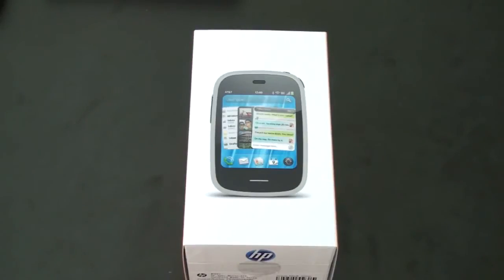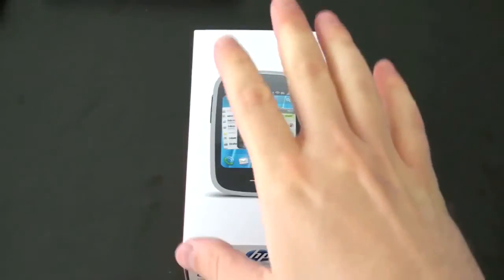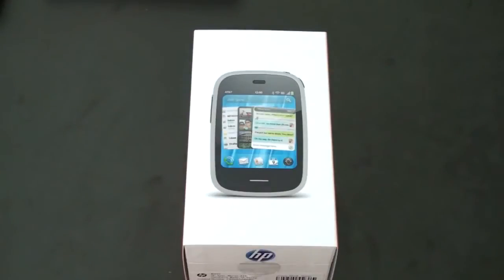What's up everyone, John Rettinger from TechnoBuffalo here with an unboxing of one of the smallest smartphones on the planet. This is the HP Veer. Let's go ahead and dig in and see if it deserves a tiny little spot in your pocket.